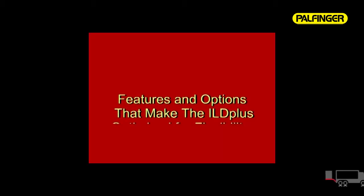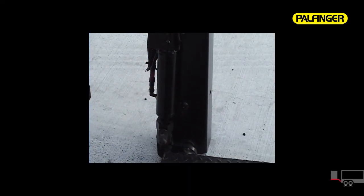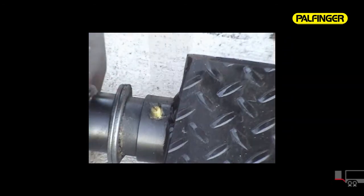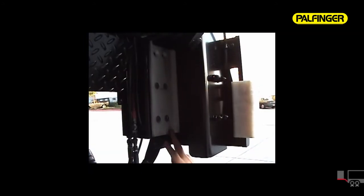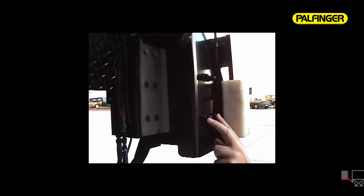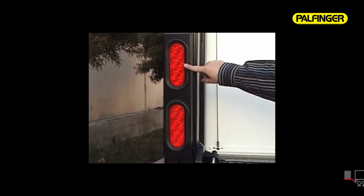Features and options that make the ILD Plus optimized for flexibility, durability, and profitability include a sealed solid state control system, heavy-duty welded hydraulic cylinders, heat treated and corrosion treated pins held with bolts, and low maintenance bushings together with grease zerk fittings on every pivot point. Other standard features include the highest quality guides, securely attached but easily accessible for inspection and maintenance, and rubber mounted LED taillights, making the ILD Plus the leader in durability.